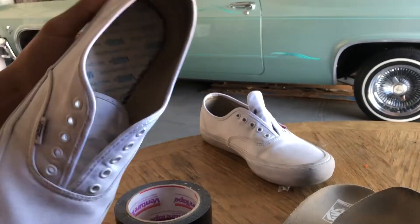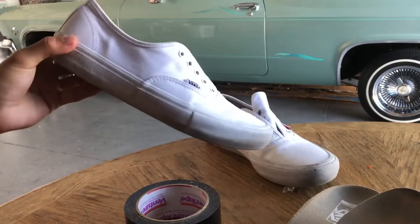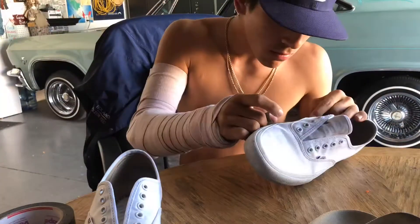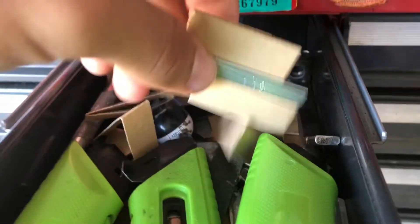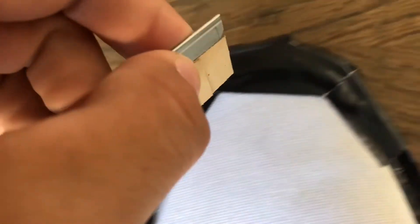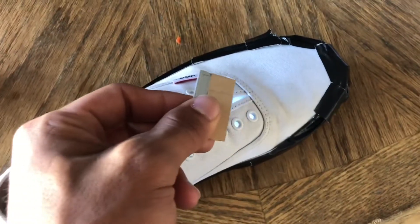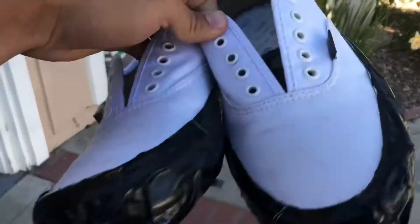I got the shoelaces off, got the insoles out. Now I'm just gonna start the tape process — might put this in a time-lapse. I'm gonna get this razor blade and cut around the edge because I want these lines to be perfect, so I'll cut around the edge and take off that tape. The shoes are all taped up, got the tongue taped with a little thing right there. Shoes looking good for right now.